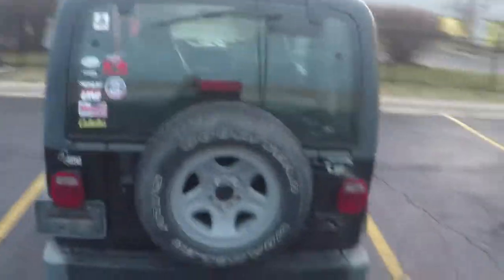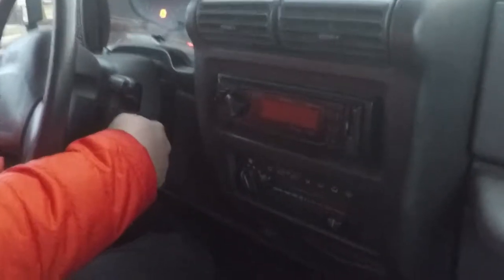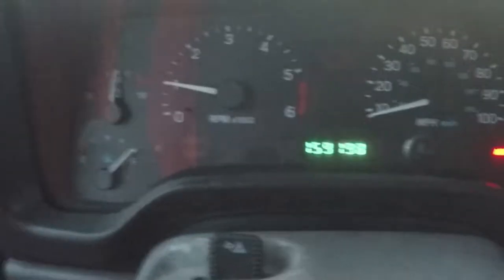It's not a bad Jeep. It's got a CB, it's got extra tires. 1998 — not bad for $3,100. A little bit of paint and this thing will look like new. Now we're back in the car. Let's show you that the mileage hasn't changed. We've got a full battery too.